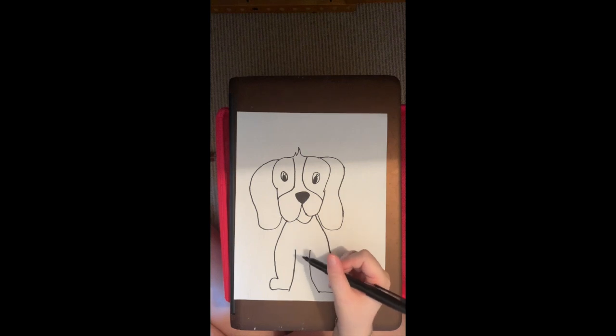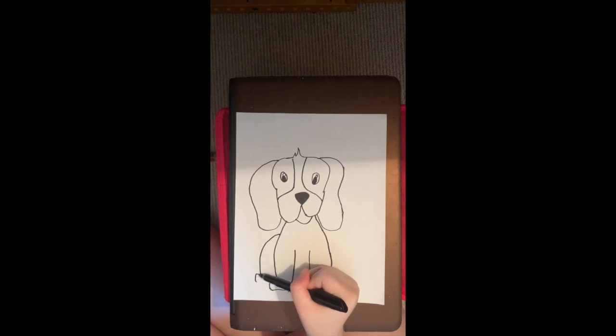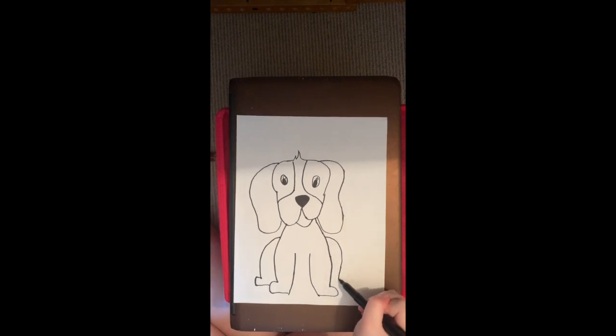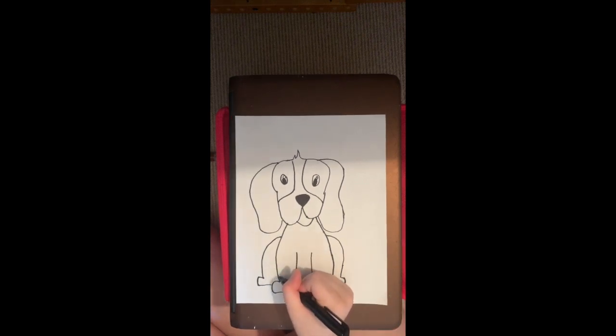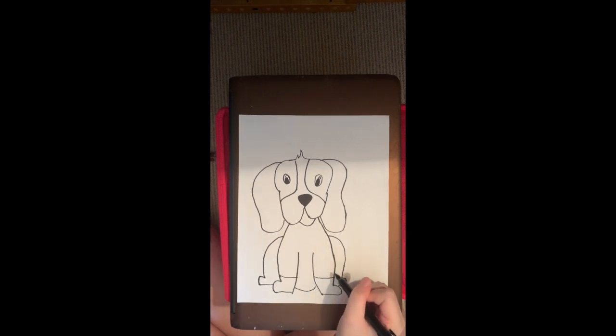Then we're going to draw our other back legs for our dog. So we're going to go about near the top of our front legs, draw up and around, do a little feet. Then we're going to draw the bottom of our feet about halfway through our front feet, and then do the same thing on the right side. Then we're going to draw a line connecting our two front feet and draw our little markings for our dog's front feet.